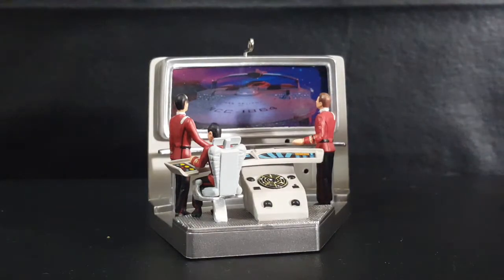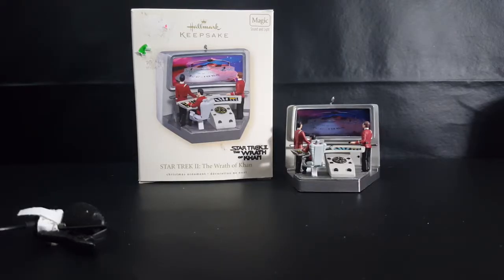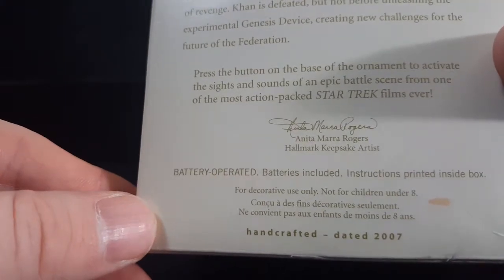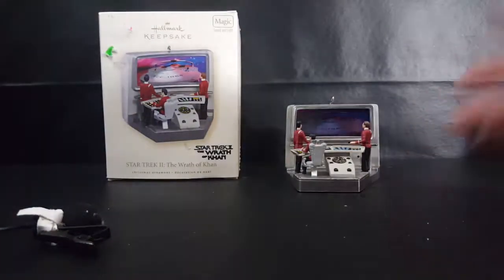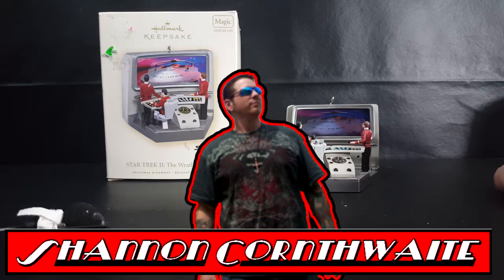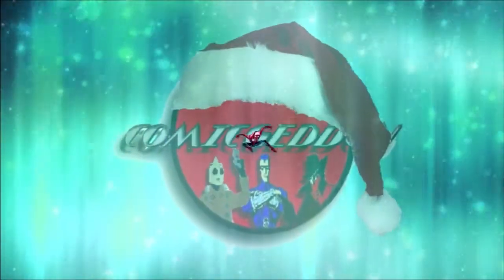So there you have it guys — the Hallmark Keepsake Star Trek 2: The Wrath of Khan Christmas Ornament. Again, this was from 2007, designed by Anita Mara Rogers, Hallmark Keepsake Artist. Hope you enjoyed this early Christmas episode. Remember to hit that subscribe button so you don't miss out on future videos. I'm Shannon Cornthwaite. Take care. Bye!